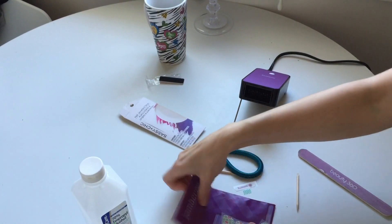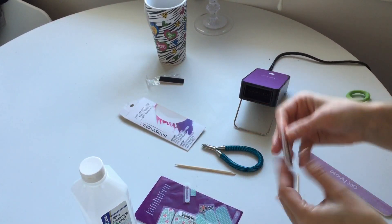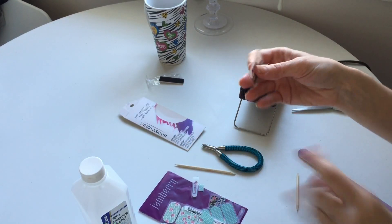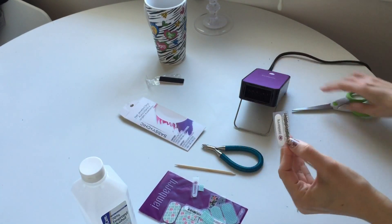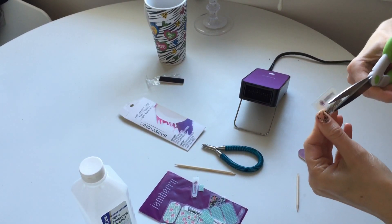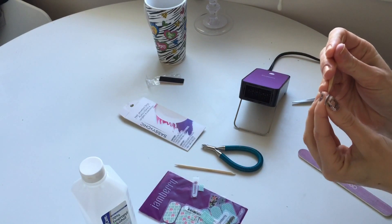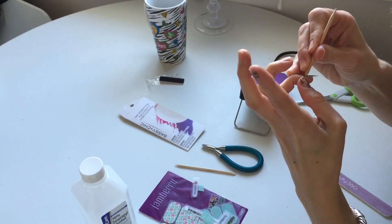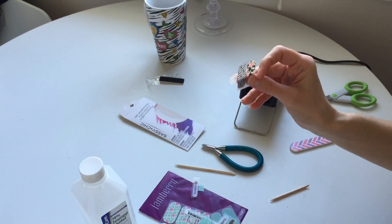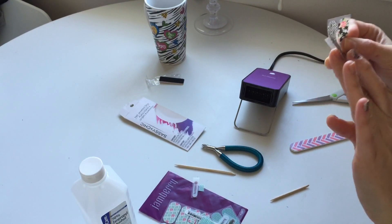For the comparison, I will use some of the Jamberry samples on some of the nails so you can see the difference. I'll go ahead and apply one now, and then I'll take another one from the Jamberry nail wraps and apply it as well so we can do the comparison.